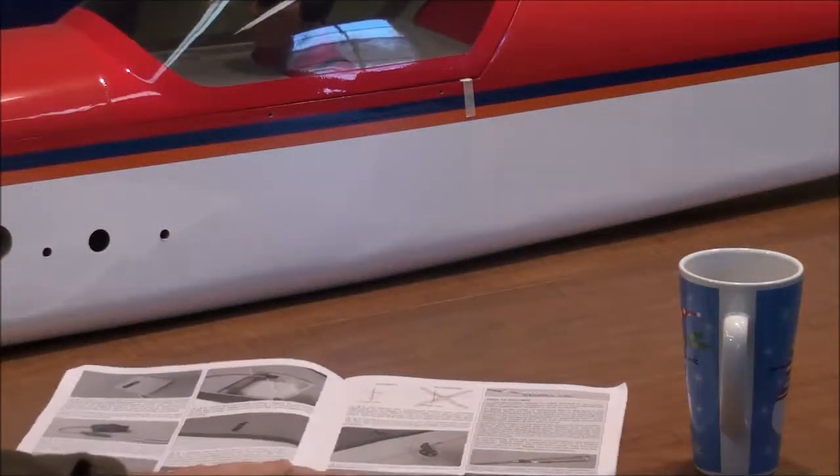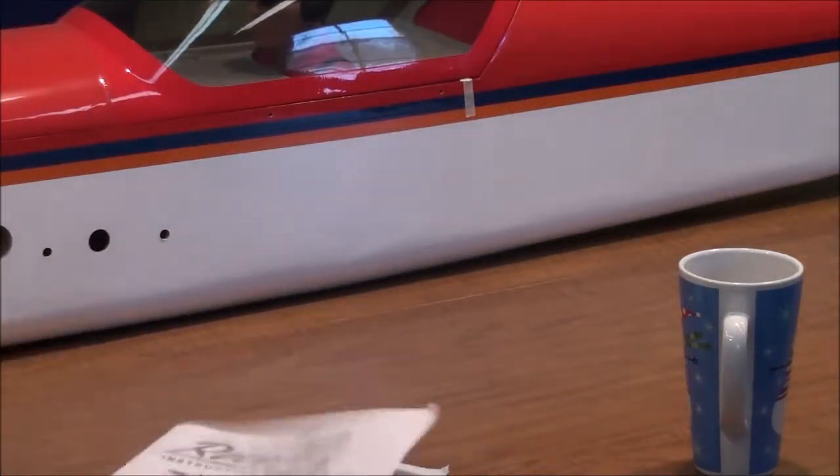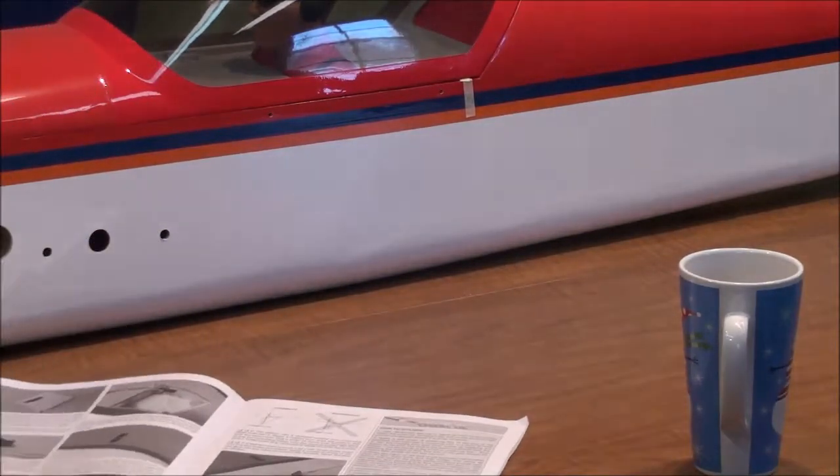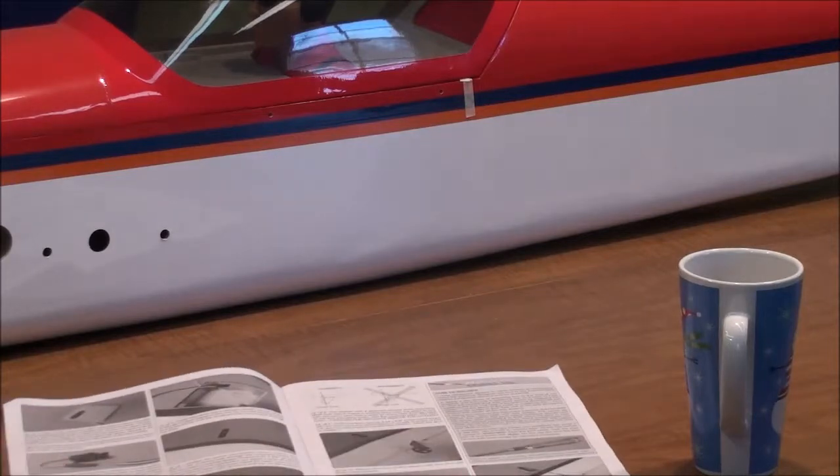I'm getting ready to make a couple of my extension leads. They tell you that you need to make sure you get all your questions answered.